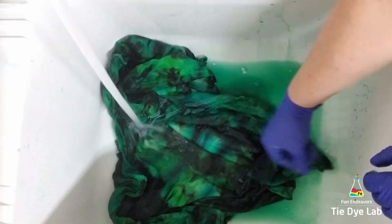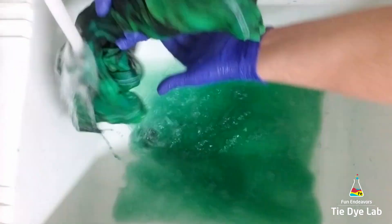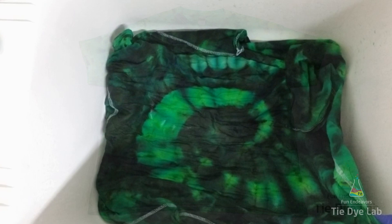Once the water is almost clear, I go ahead and throw it in the washing machine and wash it using hot water and a little bit of Dharma's textile detergent. After it's been washed and dried, this is what the shirt looks like.